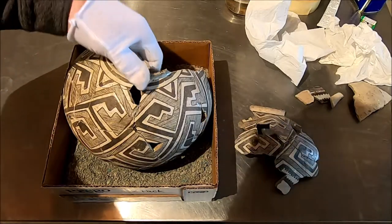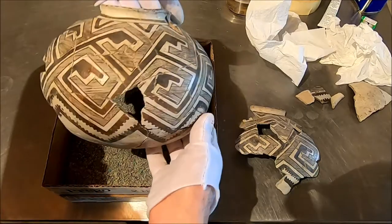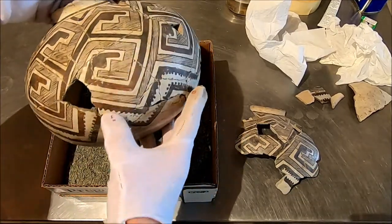If you've been following along on this little Pinedale jar, I wanted to talk about it today. It's coming along pretty nice. It's got a few flaws, and we've got a few things we've got to do yet.